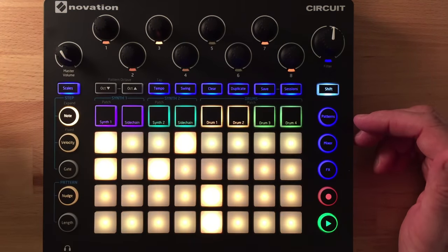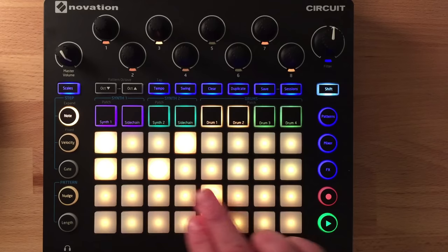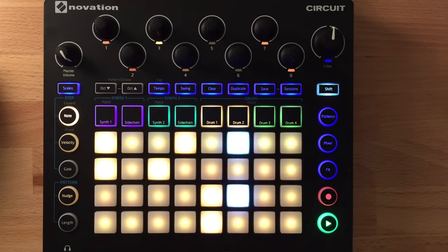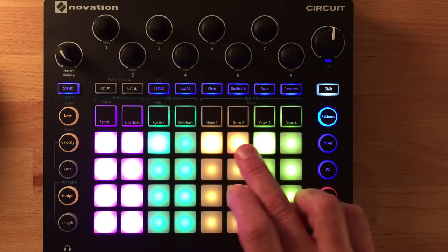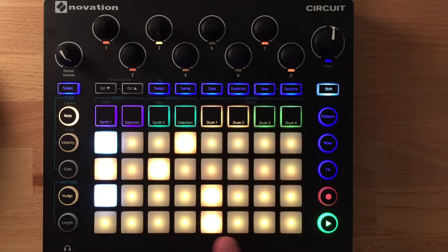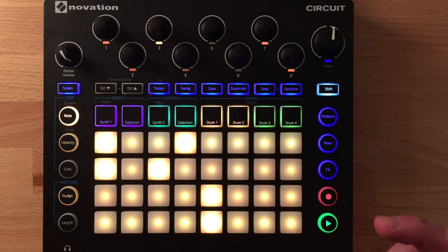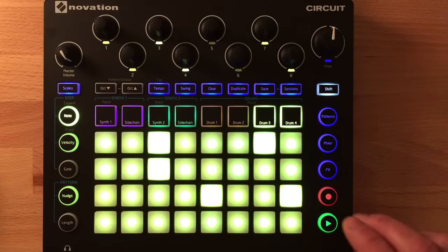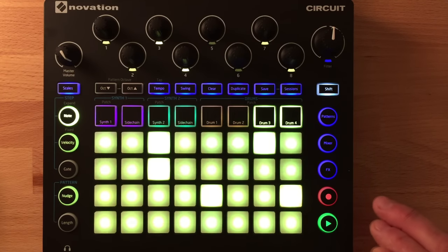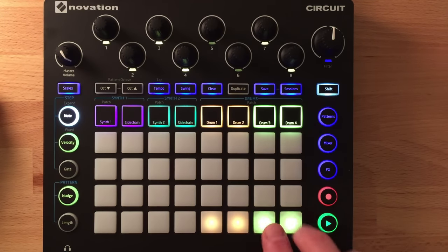The drum sequencer is shared: the top two rows are for drum 1 and the bottom two rows for drum 2 — for example, bass drum and snare. You can have multiple patterns looped, and the display changes as patterns loop so you can edit them as you go. If you stop, it stops on whatever the current playing pattern is. Drums 3 and 4 work the same way. To play drums in real time, just hold shift and note.